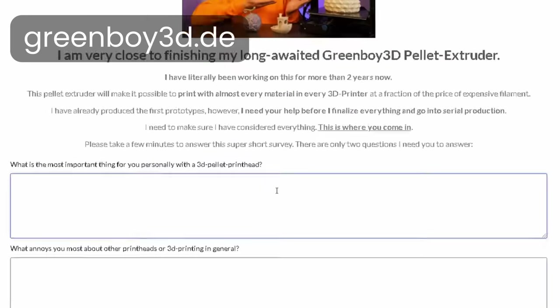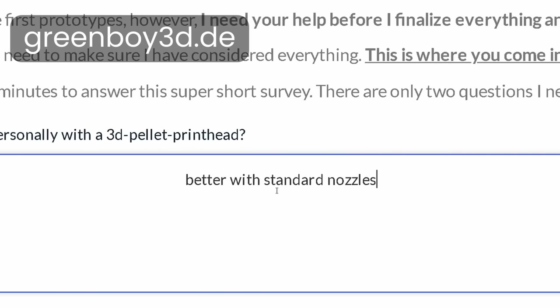My pellet extruder works well despite these challenges, but it still prevents it from reaching its full potential. As I explained in my last video, you can use this extruder on basically any printer, but using custom non-standard nozzles would make it significantly less universal. I'm not sure which trade-off would be better, and I'd be very thankful if you could share your opinion about this in my short pellet extruder survey in the description, so I can improve the extruder according to your desires and make it available.